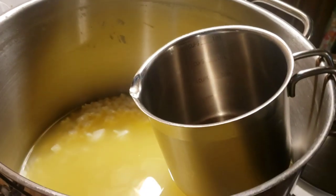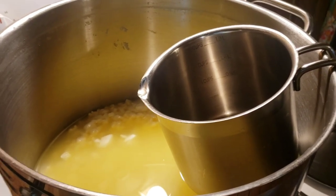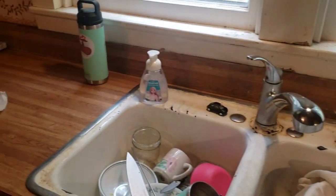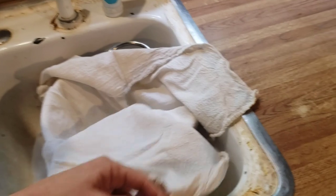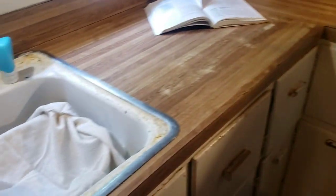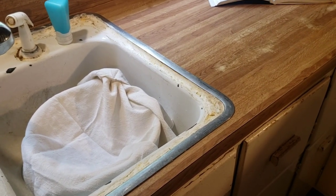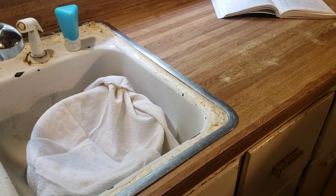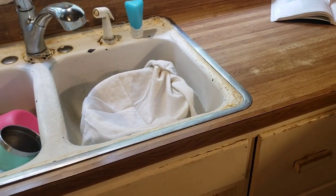I'm not going to do ricotta today. I know I should but by the time I'm done with this I'm ready to get out of the kitchen. I'm now sanitizing my cheesecloth by boiling water in my kettle and pouring it onto the cheesecloth lining a colander. That is how I sanitize it. Then I'm going to dump my curds into that. You could do that over a stock pot to catch the rest of the whey for ricotta, but I'm not doing that right now.